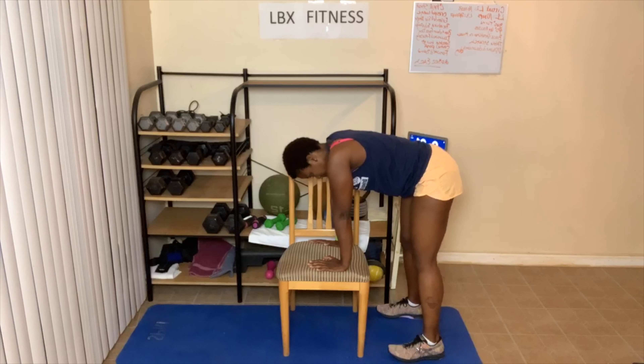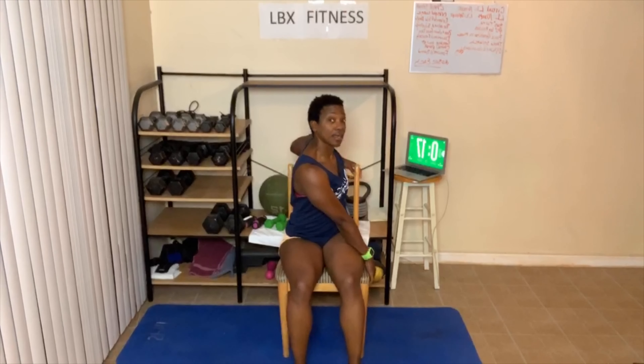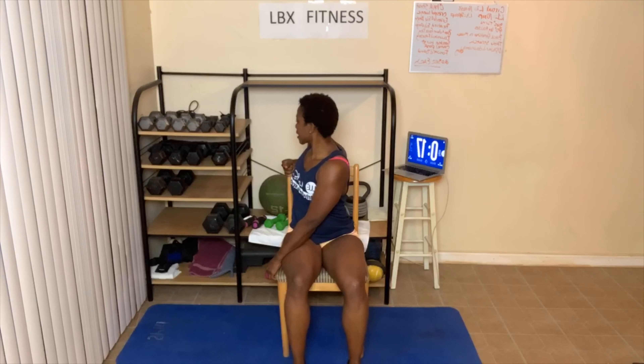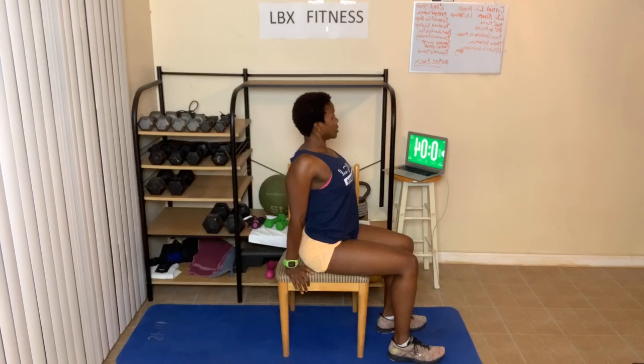Next we're gonna sit down and twist to the back. Three, two, one — sit down, twist. Feet are flat on the floor, keep them facing forward, and twist to the back as far as you can go. Switch sides. Next up is the camel pose — sit in your chair, place your hands behind you, and chest is up. Three, two, one — bring that chest up, sit up straight, pull those shoulders back. Deep breath in and out.